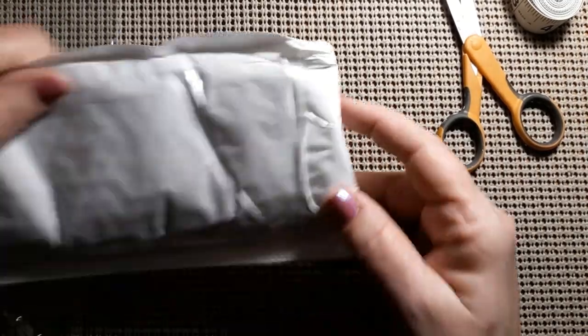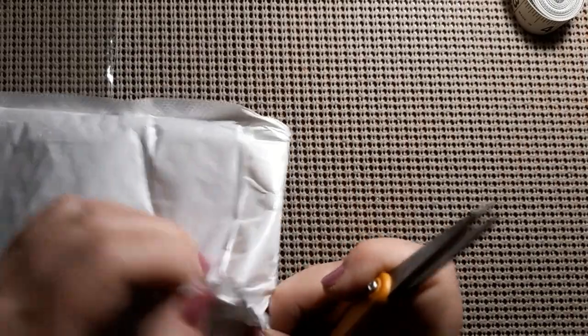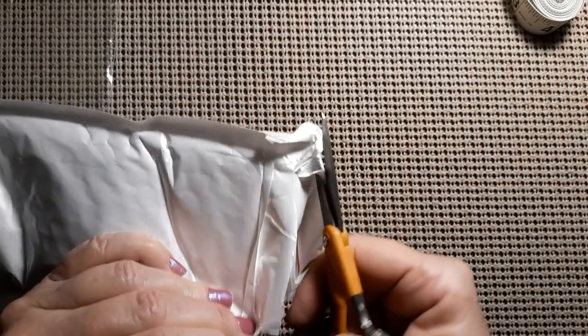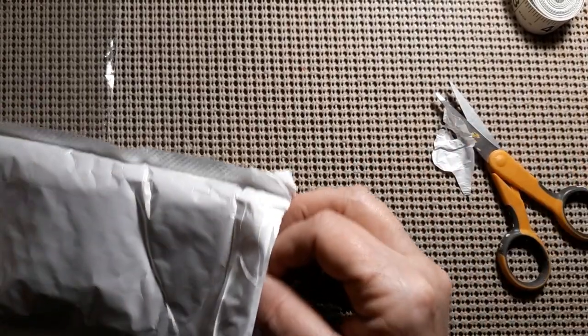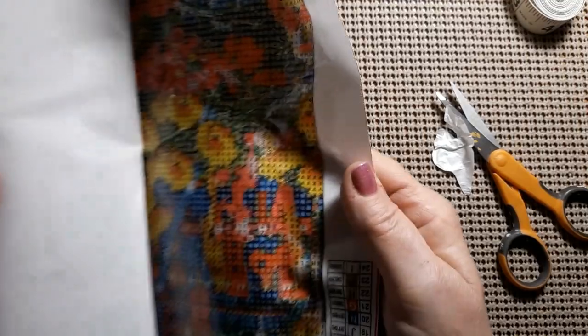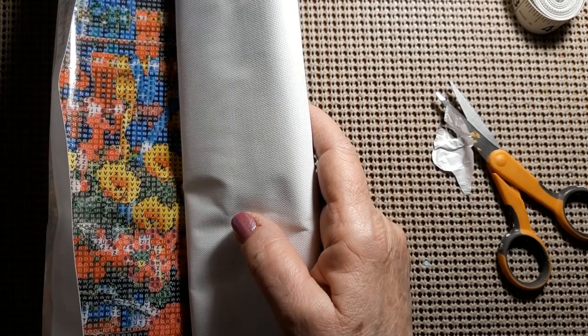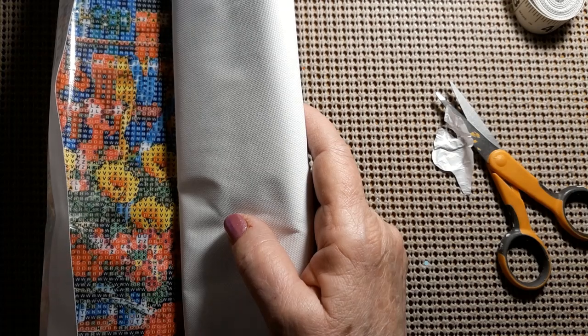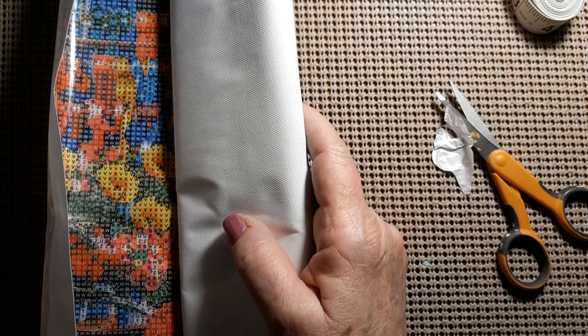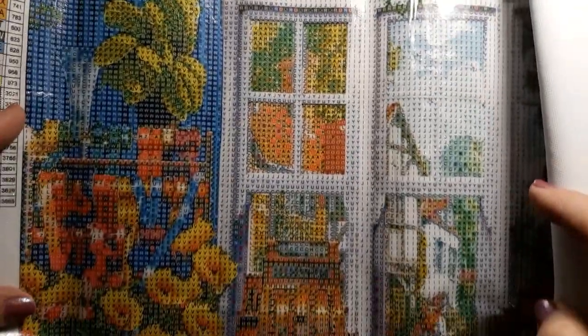We'll start with this diamond painting because it's big and klutzy and I'm trying to figure out which end I should open it at. Let's see what this is. And it's a little wrinkled — it'll have to be ironed, but that's no big deal. You just iron away. Let me turn it around the right way. But just look at this. Isn't this gorgeous? Just absolutely beautiful.